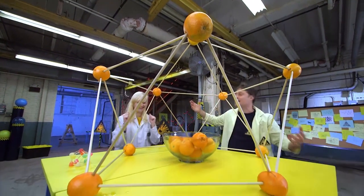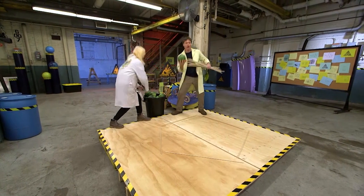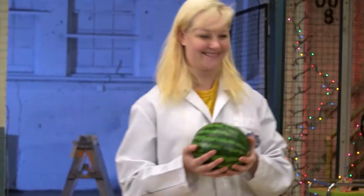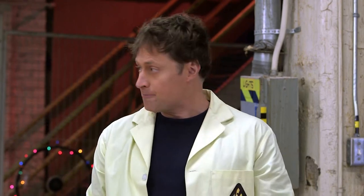Sarah and I have already made a great dome out of oranges. Now we're maxing it out even more — but this time using watermelons! Not the giant watermelons, the perfect spherical watermelons. They'll have to do pretty well to be better than the oranges. All right, so we just do it the same way?